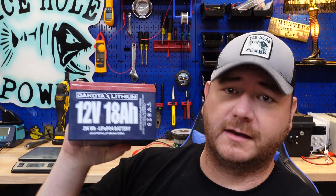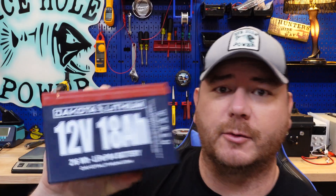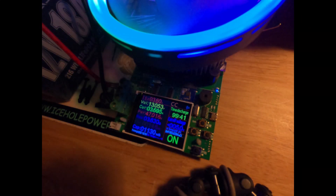What's up guys, in today's video we are going to capacity test and tear down the Dakota Lithium 18 amp hour lithium iron phosphate battery. My name is Jeremy and I capacity test and tear down small lithium batteries commonly used in fish finders, ham radios, and astrophotography. If you're using these batteries in another application, let me know in the comments below.